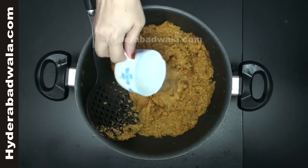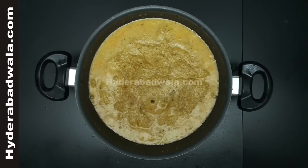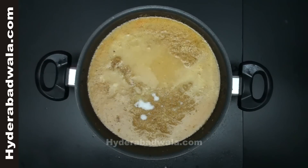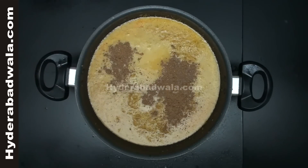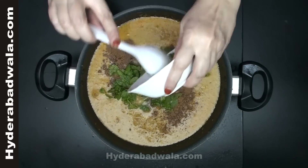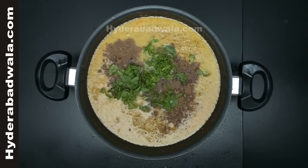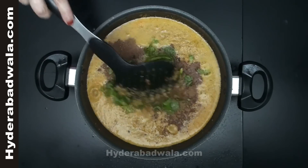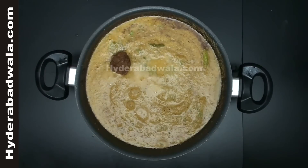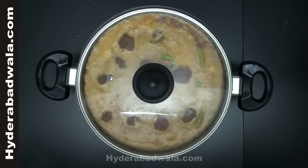Add 4 cups of water, 1 teaspoon salt, and 1 teaspoon garam masala powder. Add 1 teaspoon ginger garlic paste. Add the fried koftas and close the lid. Simmer for 10 to 15 minutes.